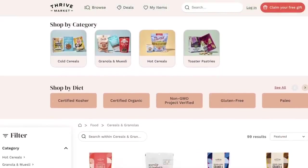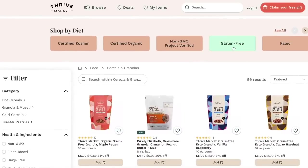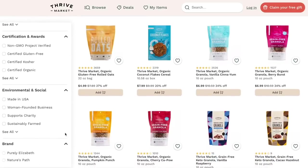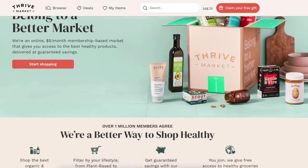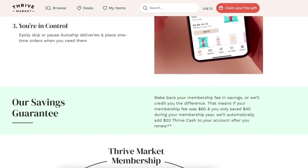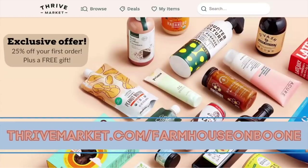Thrive Market makes it easy to shop by your dietary preference — whether you are gluten-free, paleo, or dairy-free — you can just filter by that. If you shop on there often, it brings up your most recent purchases and suggests things based on what you normally like, making it a really easy, fast shopping experience. Thrive Market has two membership options: month to month at $9.95 a month, or the whole year at $59.95. They're offering my viewers who are first-time customers 25% off your first order plus a free gift with my link thrivemarket.com/farmhouseonboone.